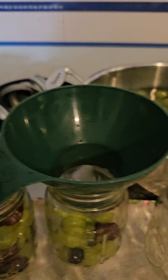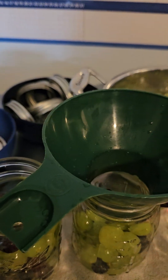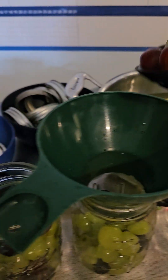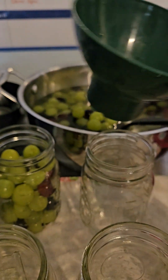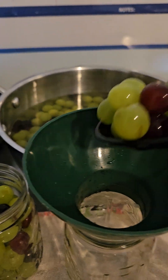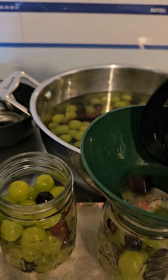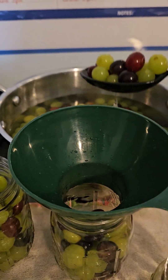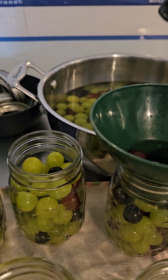The book says to pack these as much as possible, which makes sense given the shrinkage. Don't worry about packing them too much because they will shrink. I wish I had packed the apricots a little more, but it's my first time doing those and you always learn something new. I'll keep filling these and come back when I start putting the syrup in.